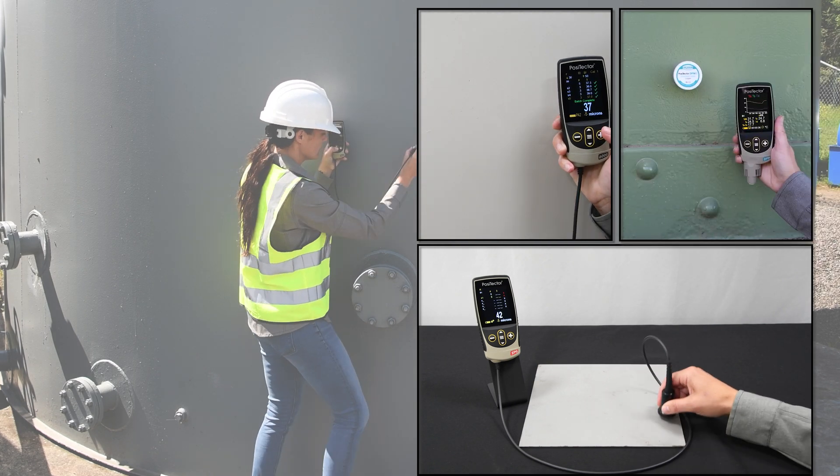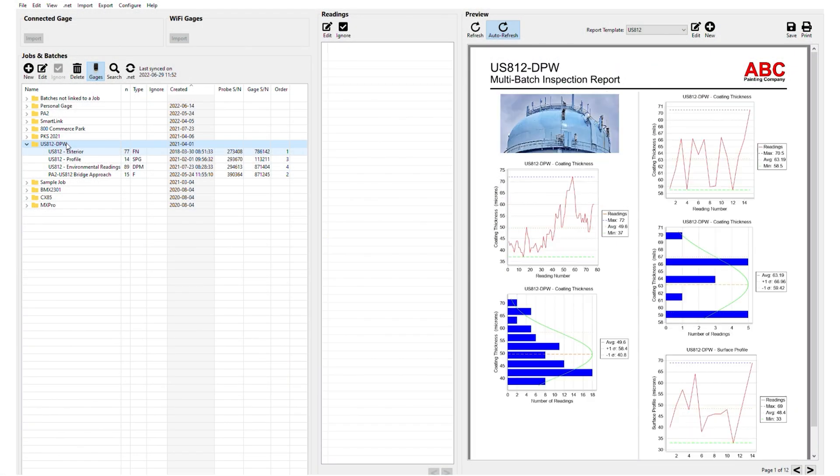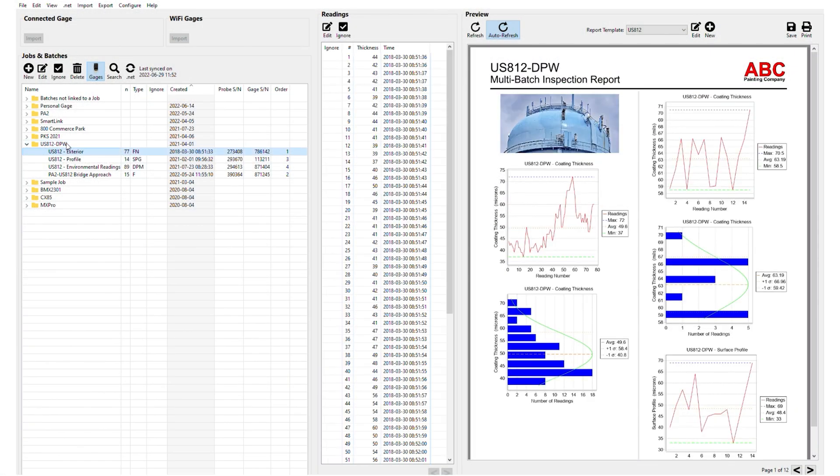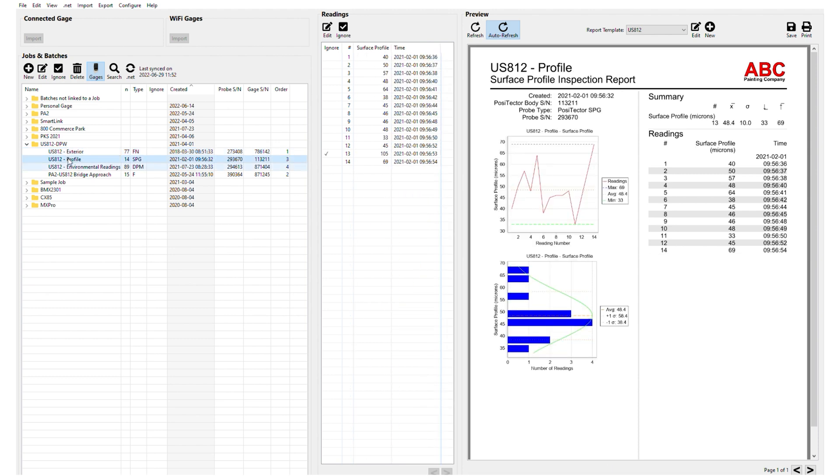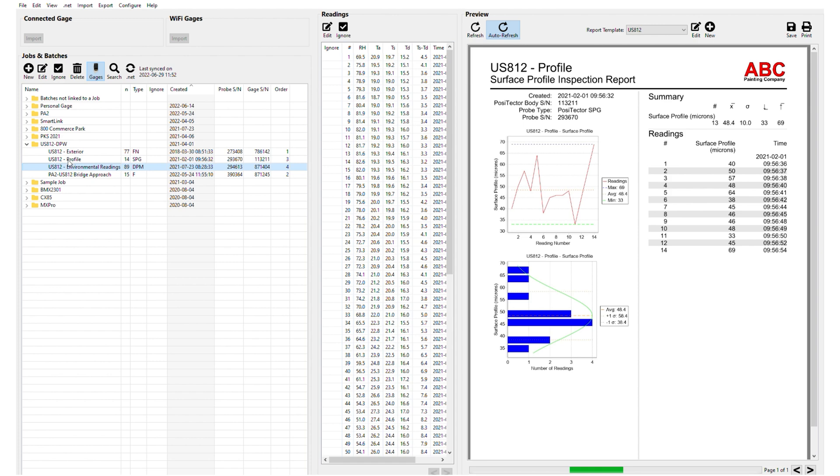The PosiTector gauge body platform and included PosiSoft software allows users to compile professional, single, or multi-batch PDF reports from one or more probes.